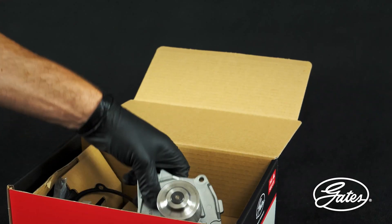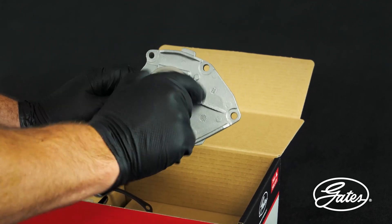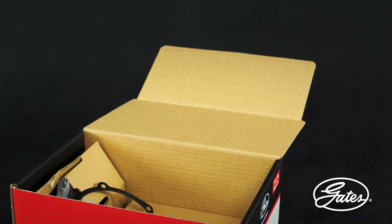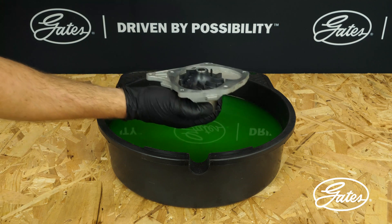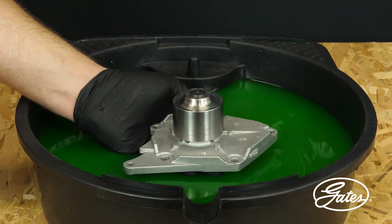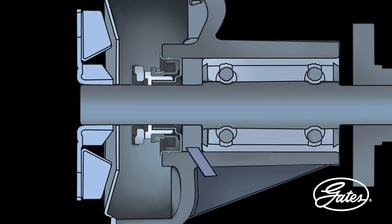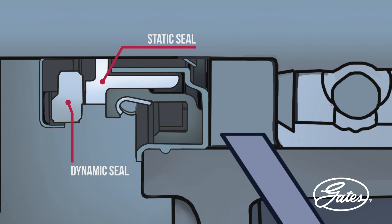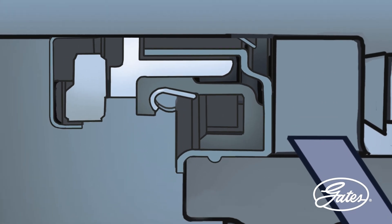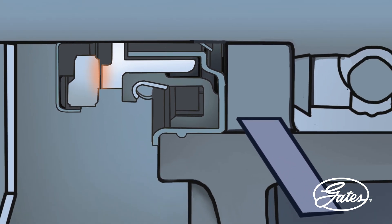Everyone's natural reflex is to take the water pump in hand and turn the pump to check that it's working properly. But this is a serious mistake that can irreversibly damage the water pump. Why? The internal mechanical seal is not yet lubricated. The coolant is not yet performing sealing and lubricating functions between the dynamic and static seals. The rotation of the water pump in dry condition will cause intense friction between the two components and will damage them beyond repair even before installation.